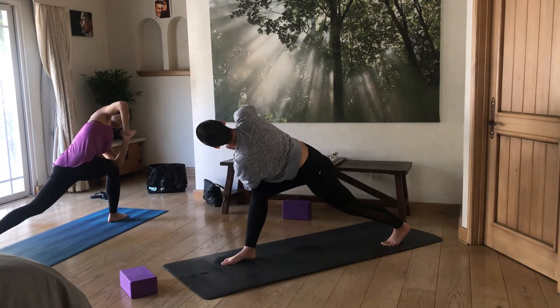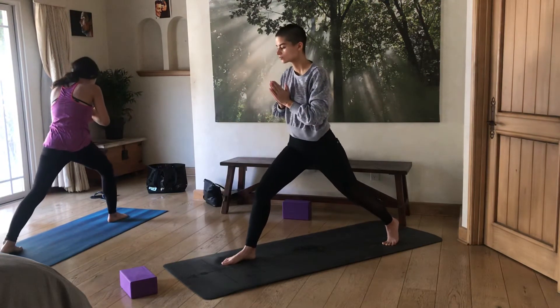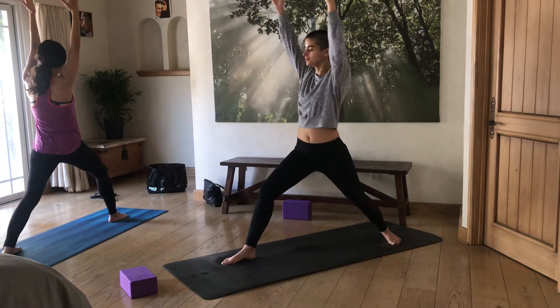When you're ready, slowly come back to center, place the back heel back down, and come all the way back up to Warrior One.